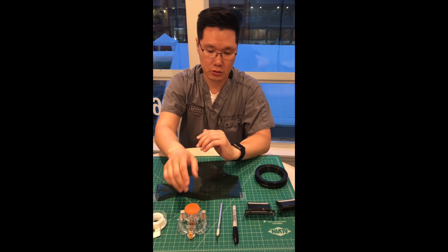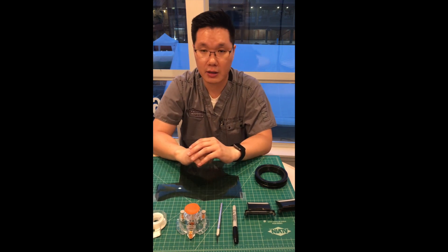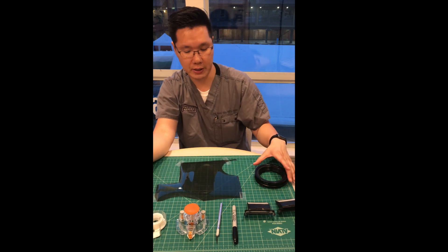So what I'm going to do is some measurements, mark, then cut, and I'm going to show you how you can actually paste that.